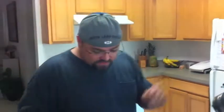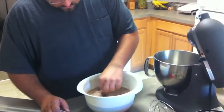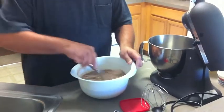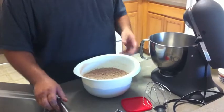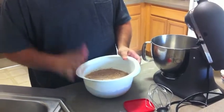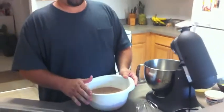So we're going to preheat the oven to 350. What I've got here in this bowl is 2 and 1/4 cups of flour, 2 cups of sugar, a teaspoon and a half of baking soda, a half teaspoon of baking powder, a half teaspoon of salt, and 3/4 of a cup of cocoa powder.